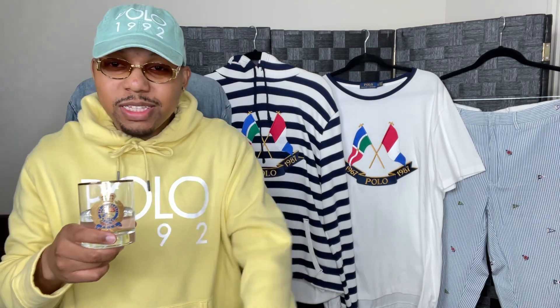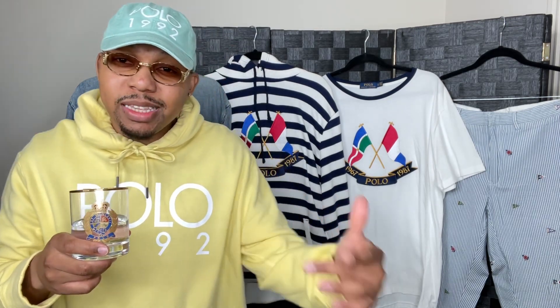What up, doe? This is Sidney Six, and welcome to Put On Layouts, Episode 7. With it being Episode 7 today, I want to bring in some Lucky 7s with the Polo Anniversary Flag theme.